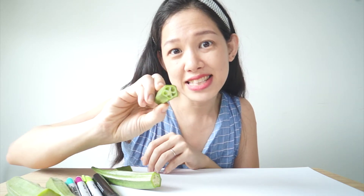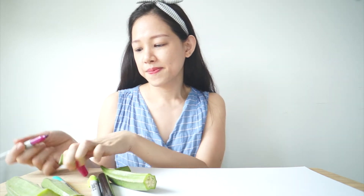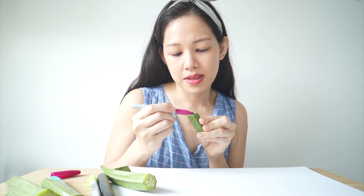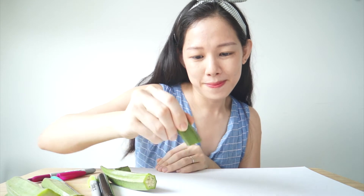Look, I cleared all the seeds from this one. Now we're just going to take a marker pen and colour it. Take it and stamp it! Wow, it's pretty!